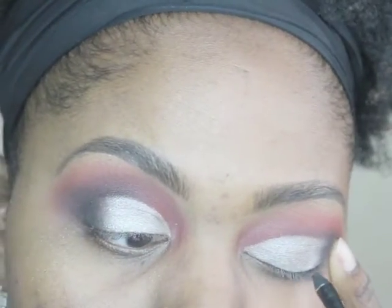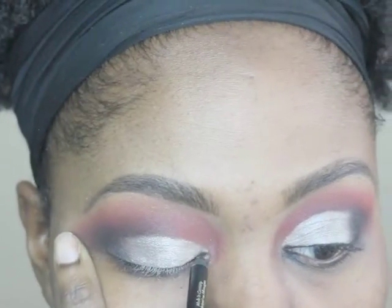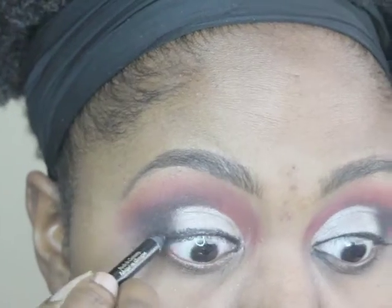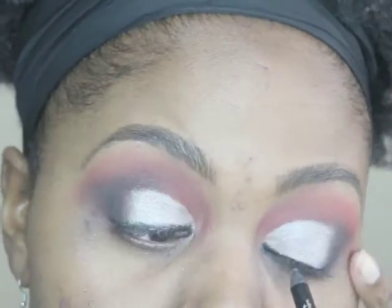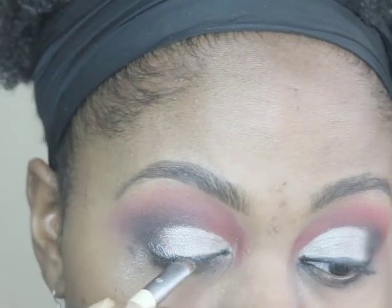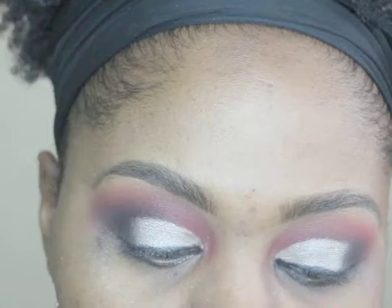I'm using the Infallible Eyeliner in black. I tend to use liquid eyeliner but I chose to use pencil for this one — I wanted to try something a little different. After putting eyeliner on both eyes, I noticed I didn't like how it went on, so I used a smudger brush to smudge it out a little bit. I did that to both eyes. Next time I'll probably be using liquid.